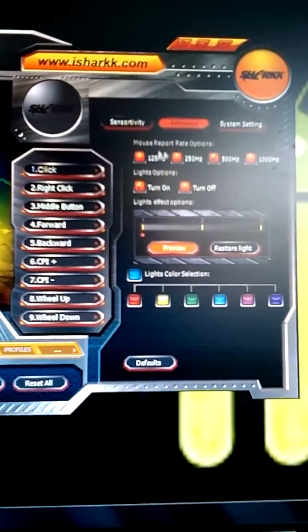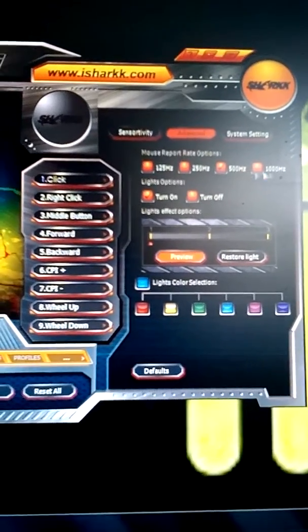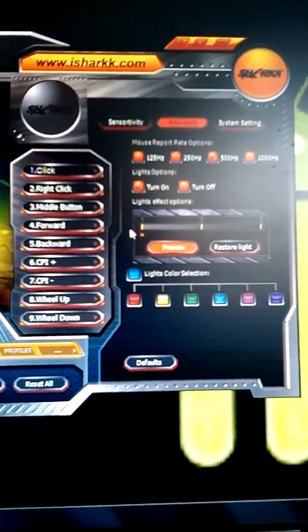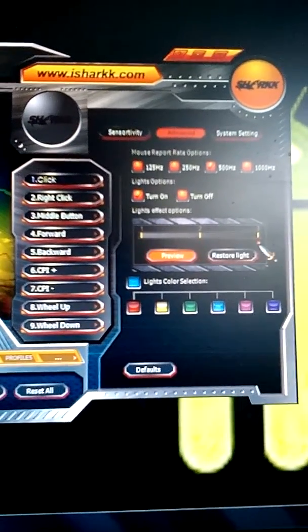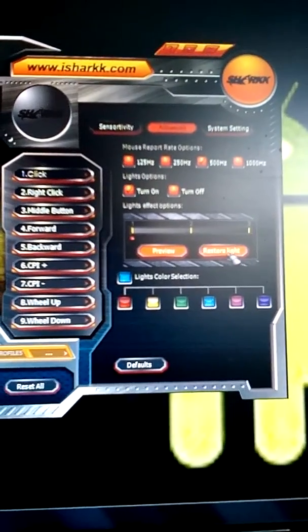Here you have your different mouse rate options: you have 125 Hz, 250, 500, and 1000. Your light options you can turn on and off, and there are different effects — they do a few different things that you'll get to know when you get the mouse.